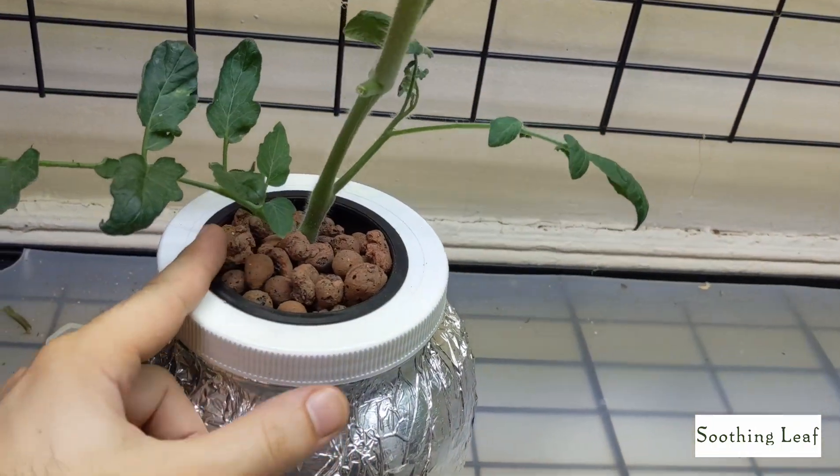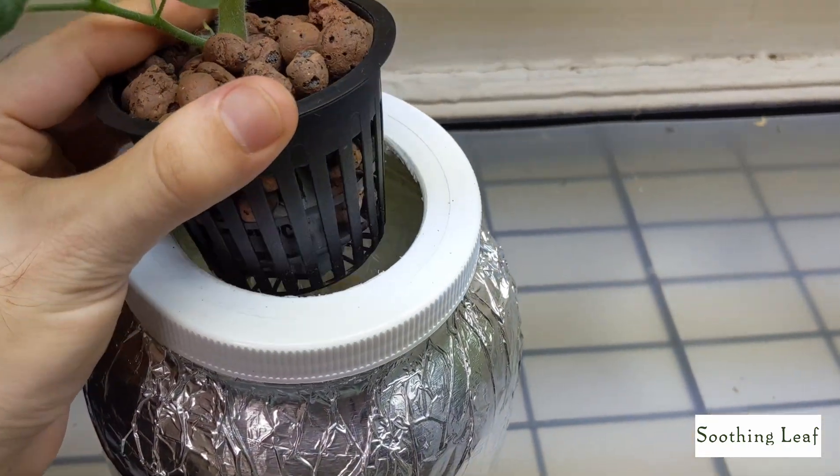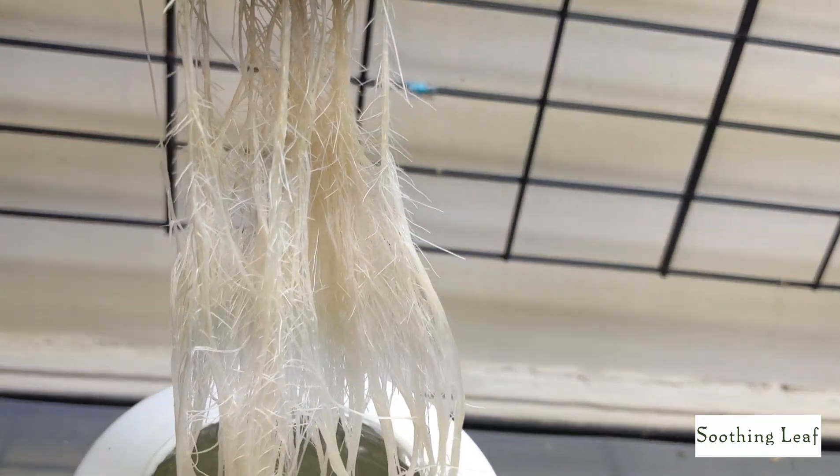The plant is starting to get a little bit large for the container and keeps tipping over, so I'm most likely going to have to add some type of support system. But let's just take a quick look at the roots.